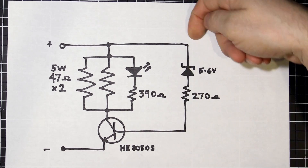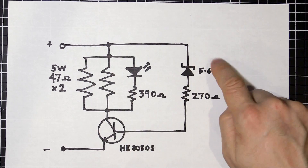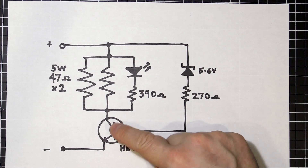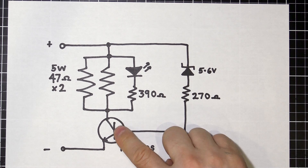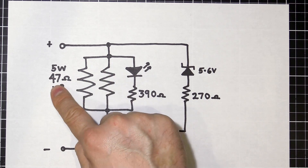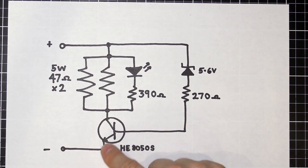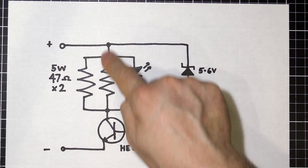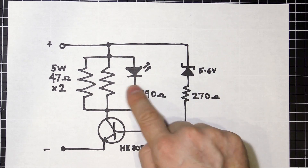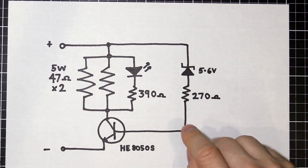If our battery voltage is above 5.6 volts, we conduct voltage through to the base of the transistor through a current limiting resistor. Once we have a voltage there, that allows current to flow through the two power resistors — at about 22 and a half ohms because they're in parallel, so it's halved. That comes through and out to our negative, running our battery through these resistors and burning off that power as heat. The LED is there with a small current limiting resistor just to illuminate whenever we've got power flowing — just like an on-light.